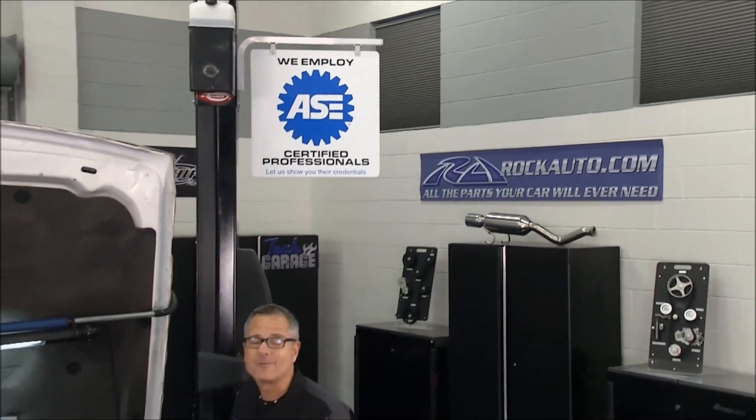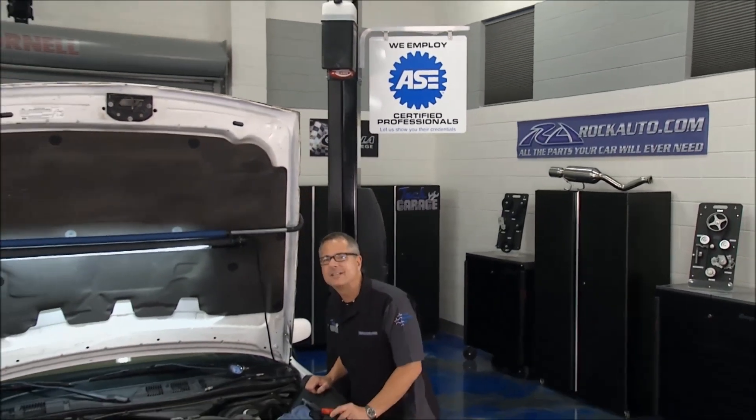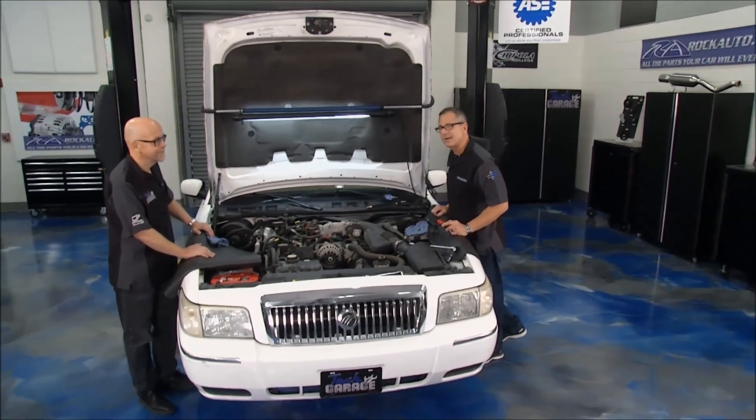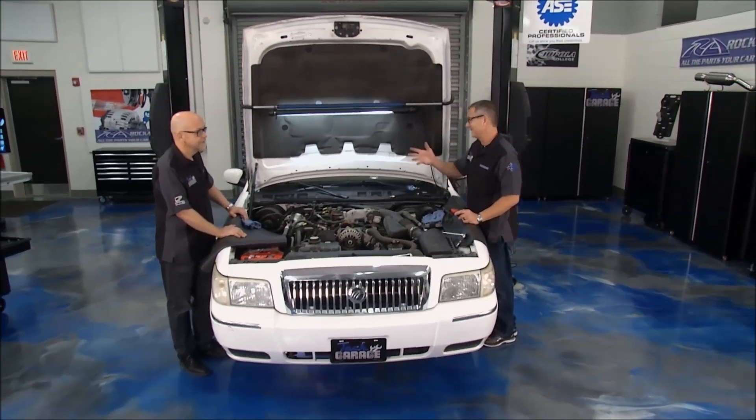Welcome back to Tech Garage presented by RockAuto.com. We're diving into Project M&M, our Mercury Makeover. In the last episode, we took an evaluation of the car. It's time to dig into the meat and potatoes — the engine and the undercarriage.